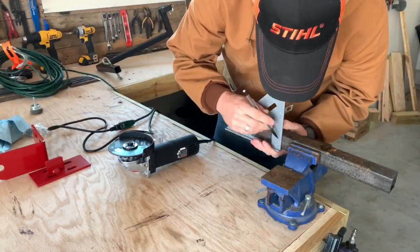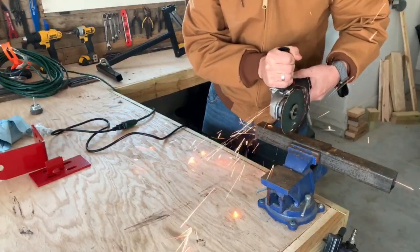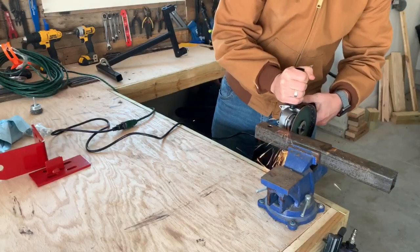Now I just take my square, mark the sides that I want to cut, get my angle grinder with my cutoff wheel and cut it off to the length that I need.